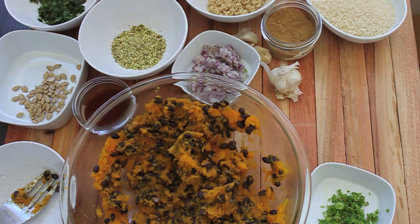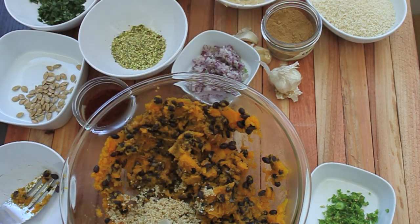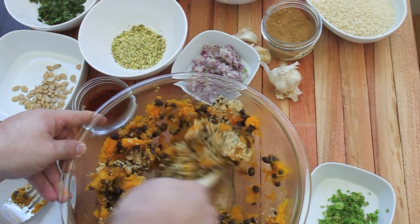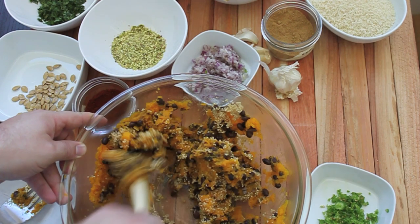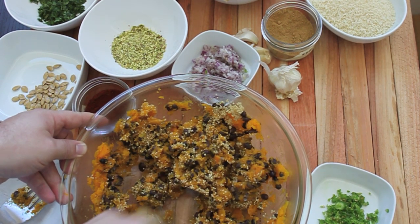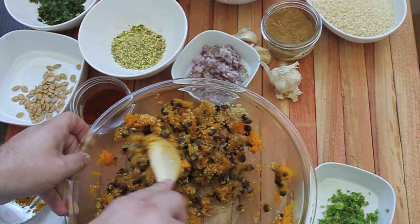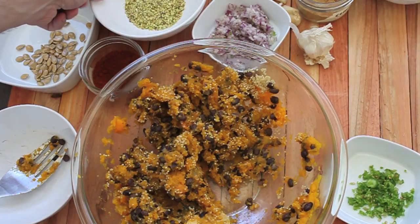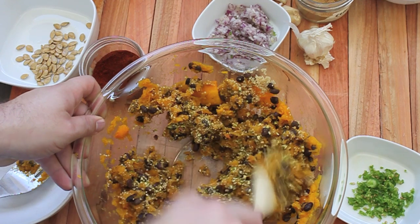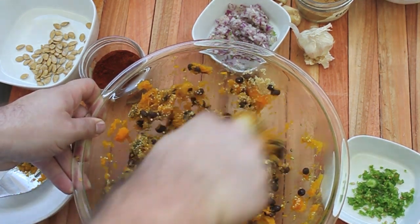Now I'm going to fold in my quinoa. I just like having all the texture that a veggie burger can have, so I try to keep it pretty lightly mixed — this is just personal preference. You could mash the beans beforehand so it's really well mixed, but I like that texture. Next I'm going to fold in the chopped pistachios, once again just loosely mixing to keep the texture, because it's lovely.